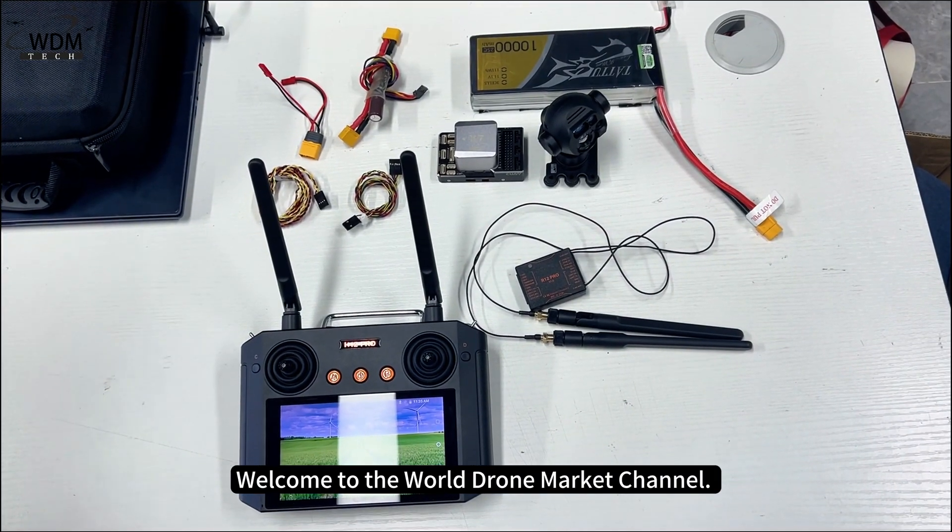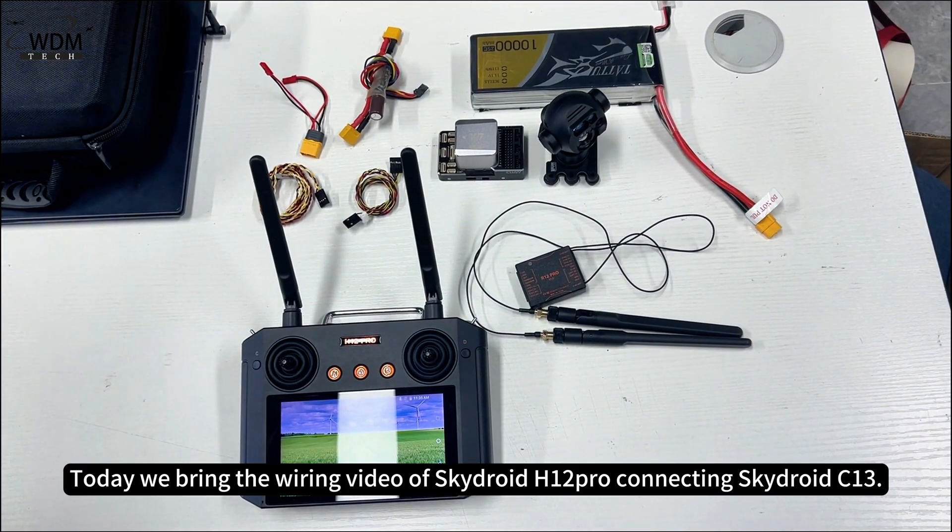Welcome to the World Drone Market Channel. Today we bring the wiring video of SkyDroid H12 Pro connecting SkyDroid C13.